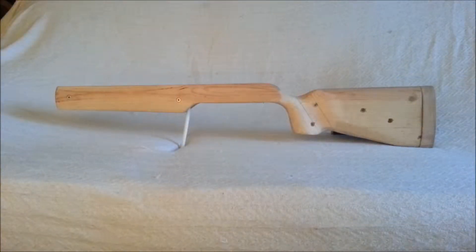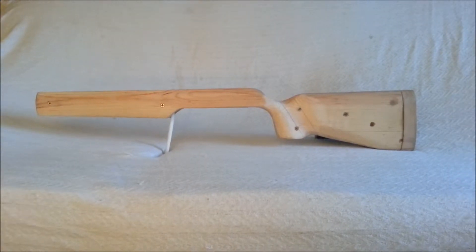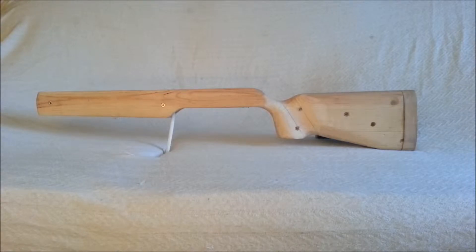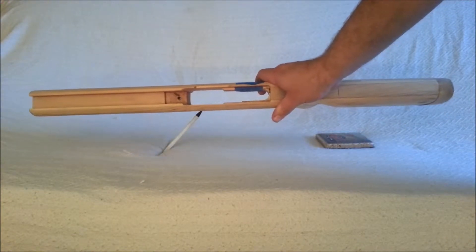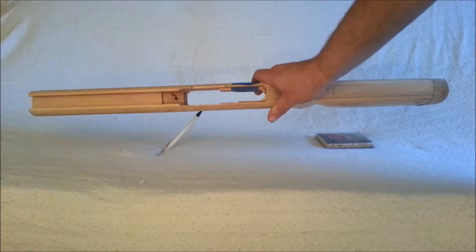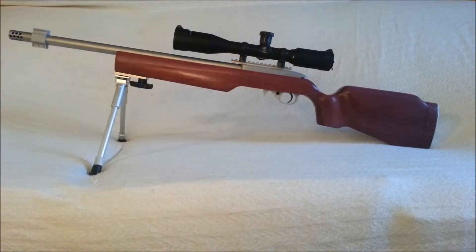Now I wasn't quite sure how I was going to pull off all the fine millwork involved in making a stock like this, but fortunately for my birthday, my dad gave me this prototype stock — it's completely milled and inletted to fit the 10/22 receiver and barrel. And the end result is this.